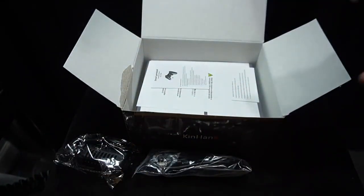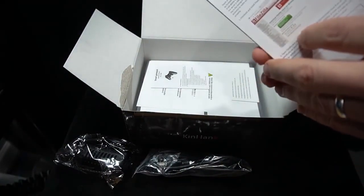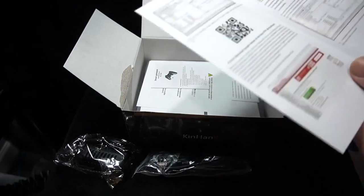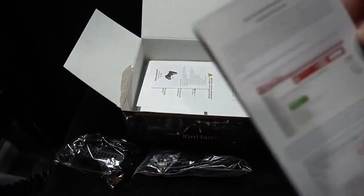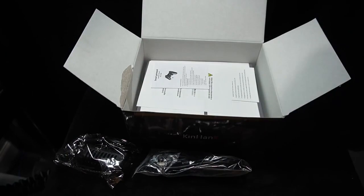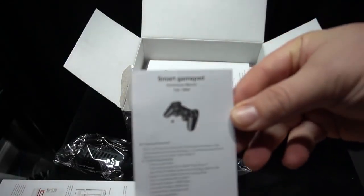It comes with a bunch of paperwork showing how you can add games. The controllers look a lot like a DualShock 2 — they are wireless with a USB adapter you can plug into the front of the console. There's a lot of paperwork I'm not going to focus on. It does come with an HDMI cable, and this is a very affordable package.